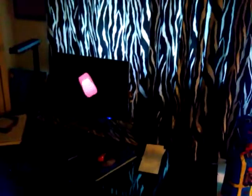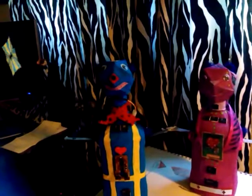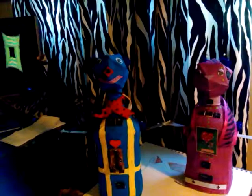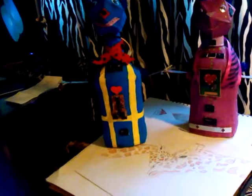Hi everyone, today I'm doing a video on my art studio. This is my computer and my zebra curtains and my window. Here is the boy robot and the girl robot that I put on my website. As you can see they're paper mache and they're actually kind of neat. And there's my table for my sketches.